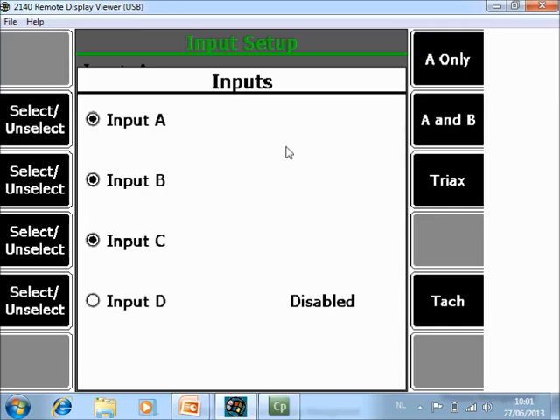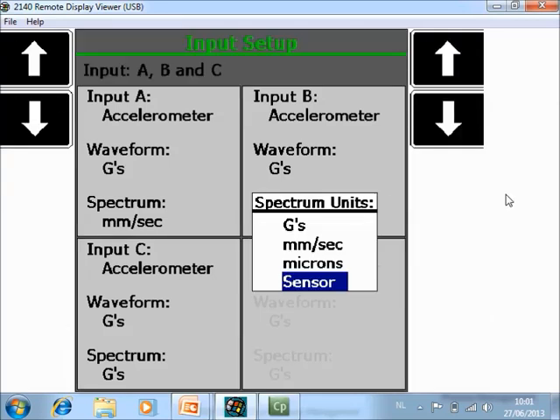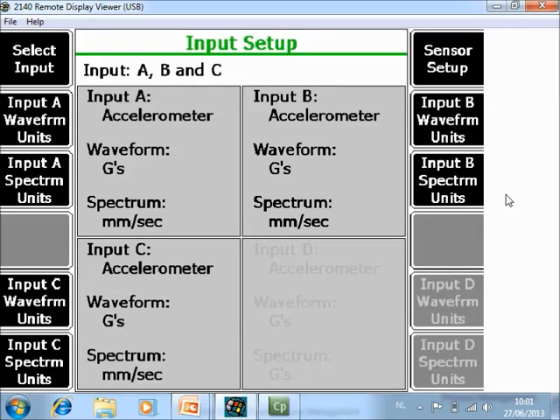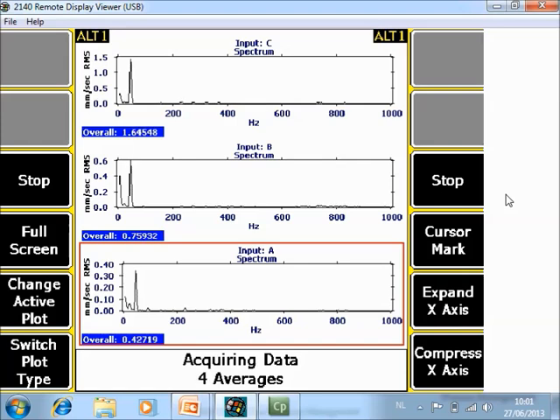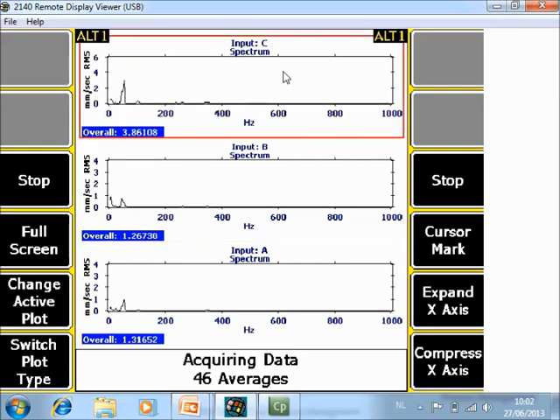You have an option here to work with three accelerometers or with the triaxial sensors. On all three channels, I prefer to see the result in velocity. Now I'm ready to collect data. I push ENTER to start the measurements. You see immediately channel A, B, and C. When I stop the machine, you notice that it's collecting spectra very fast for the three directions.